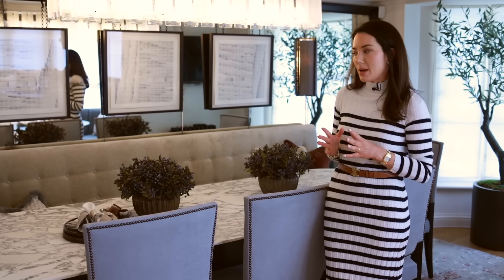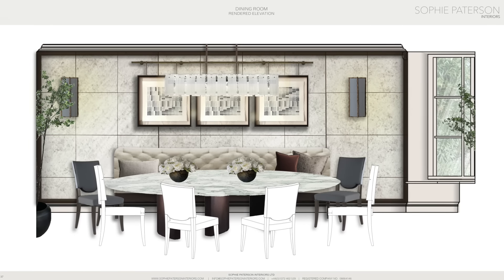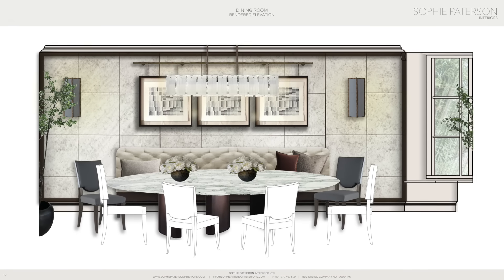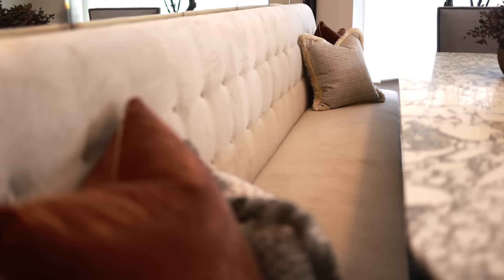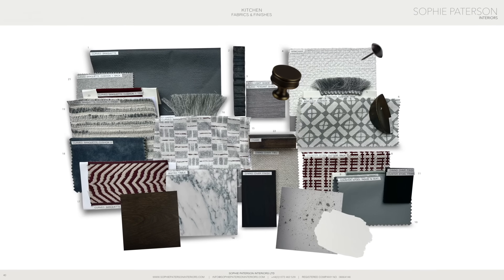One of my favorite tricks — if you're a channel regular you'll know this — is banquette seating, particularly in a kitchen. It's not that normal to use in a formal dining room but we're quite limited on space, so we've done quite an elegant elevated banquette. Rather than faux leather, we've done it in a gorgeous performance velvet, and by adding that button detail it really makes it feel more classical and elevated.